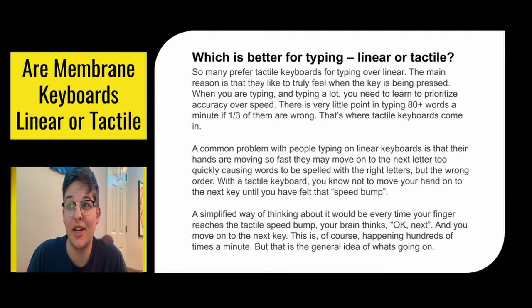Which is better for typing — linear or tactile? Many people prefer tactiles for typing because they like to feel when the key is being pressed; it gives them some sort of feedback. The common problem with typing on linear keyboards is that your hands are moving so fast that you accidentally press the right letters but in the wrong order. With a tactile keyboard, you feel that little bump and it gives your brain a message to move on to the next letter, so you can keep typing in order.